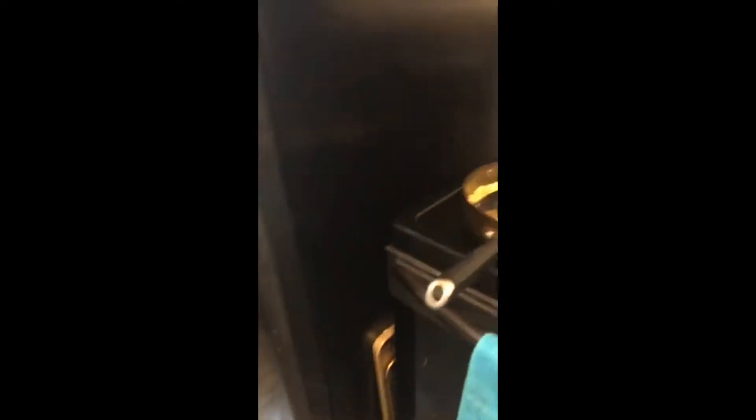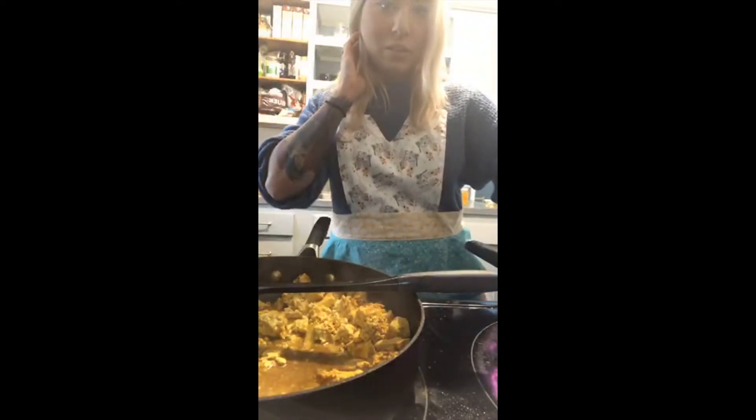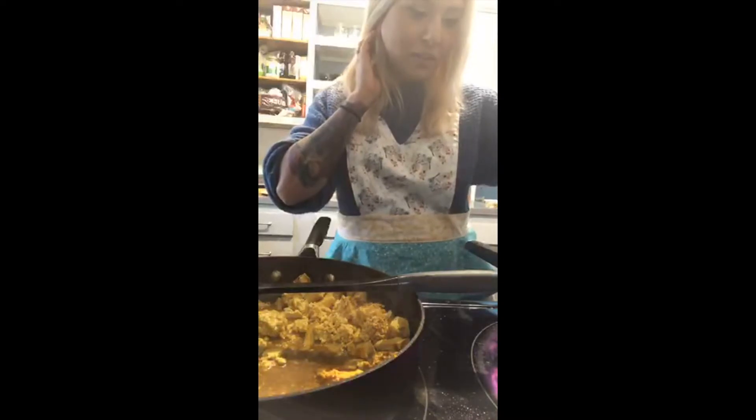If someone wants to be in the video that's fine. All right, well, I tried to add somebody.